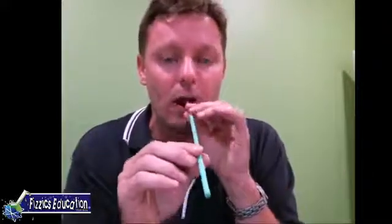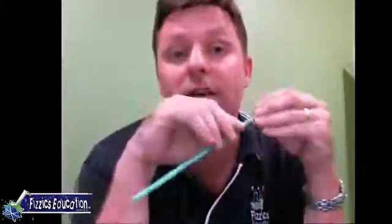Did it get lower or did it go higher when we made it longer? Lower - yes! The reason why is you have what's called a standing sound wave inside your straw, kind of like a wobbly wave. It turns out that as you stretch that wave out, as you elongate the wave so it's much wider, you get fewer vibrations per second and you get a lower pitch.